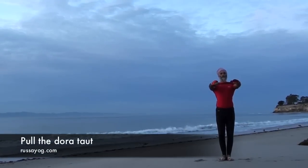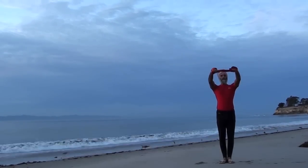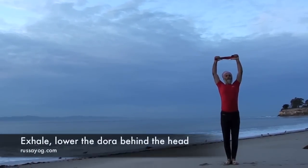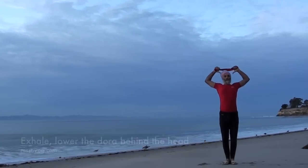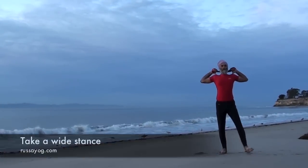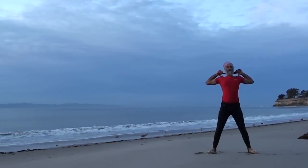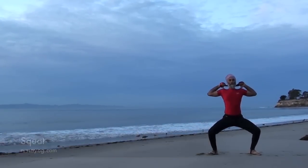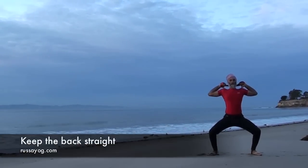Inhale, raise the arms overhead, pulling the dora out. Lift. Exhale, bringing the arms behind the head and touch the thumbs to the shoulders, broadening the chest. Take a wide stance with your feet, adjust them and come into a squat, leaning back, chest open and lifted.